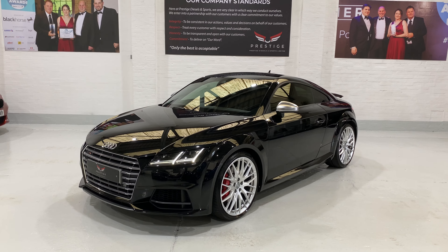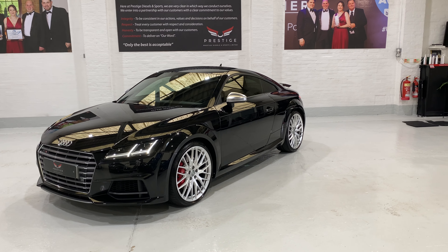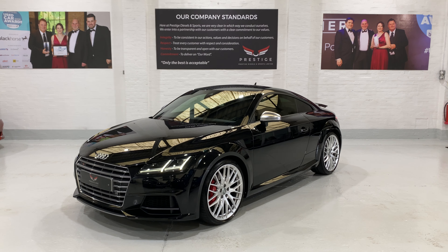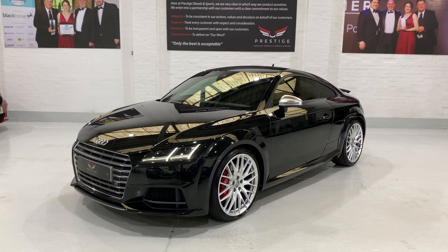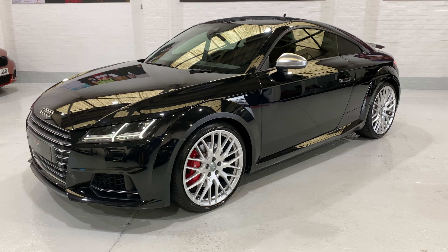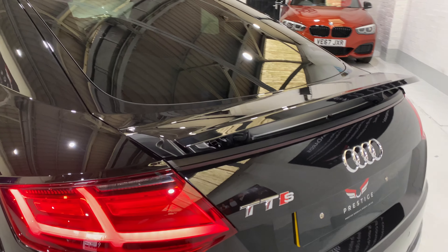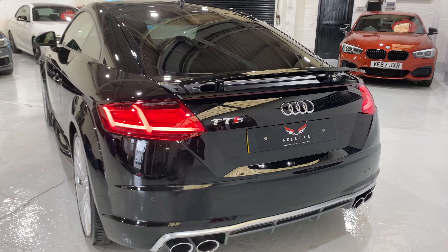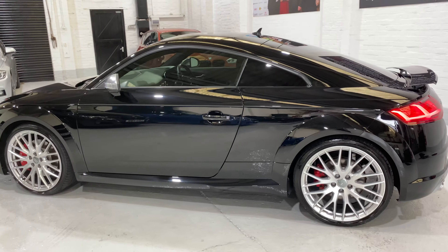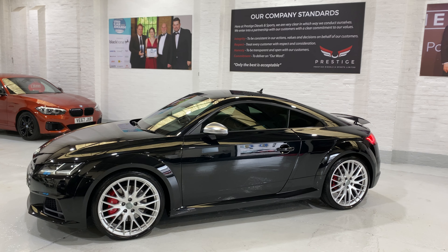So there we have our Audi TTS — full service history, just over 30,000 miles. It's just about to go in for its checks and it'll be ready in the next few days. Obviously we've got the bank holiday this weekend, but you can reserve the car or give us a call and I'd be happy to help. I hope this was informative — I haven't been around one of the TTSs for a while so I sort of stumbled around a little bit, but please give us a call if you've got any questions and I'd be happy to answer them. Thanks for watching, take care, bye.